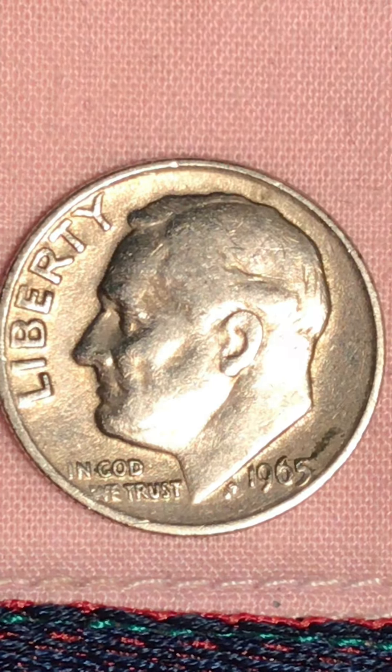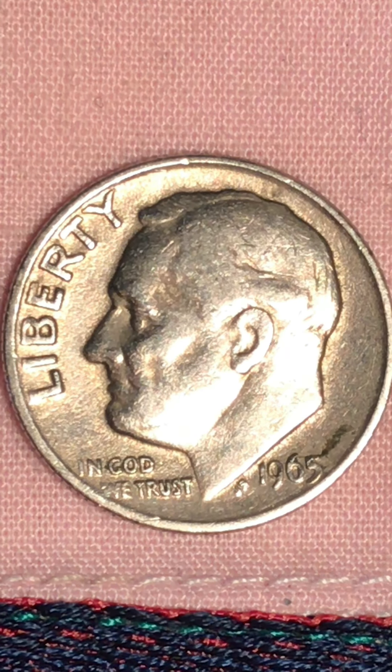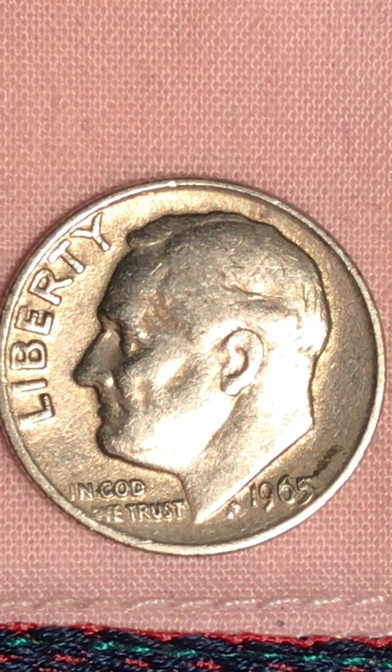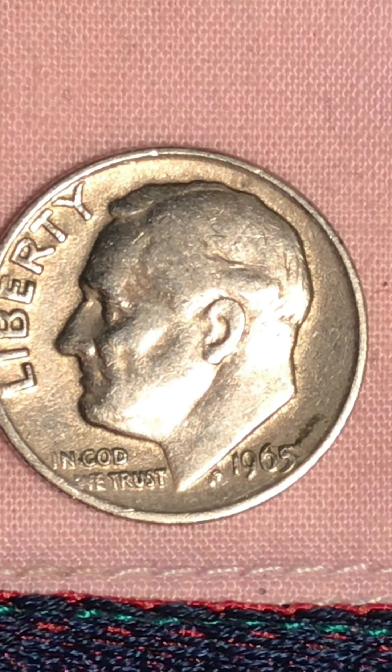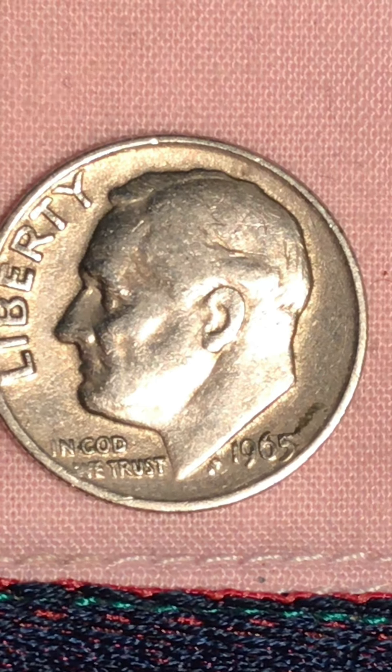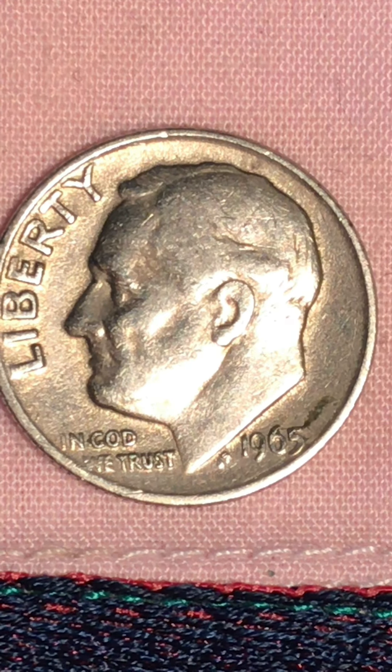The details are all there, but the dies they are using are not really that great. There's no mint mark on this coin. Every time I get a coin I like to put it up on the channel, so that's that.